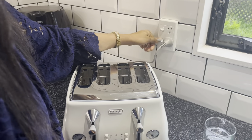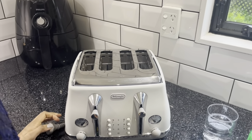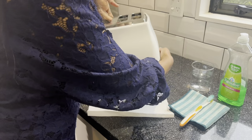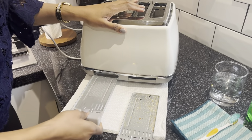The first thing to do before you get into cleaning is to unplug the toaster. To help with the cleaning, I'm using some paper towels and putting them under the toaster so they can contain all the crumbs and any other dirt.